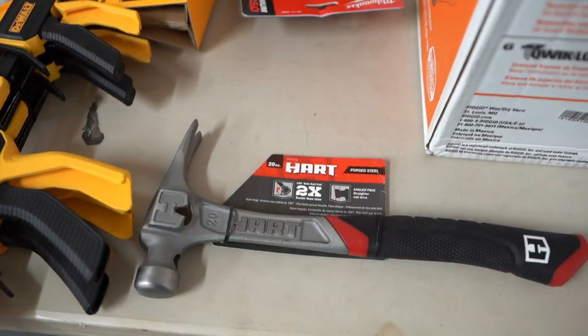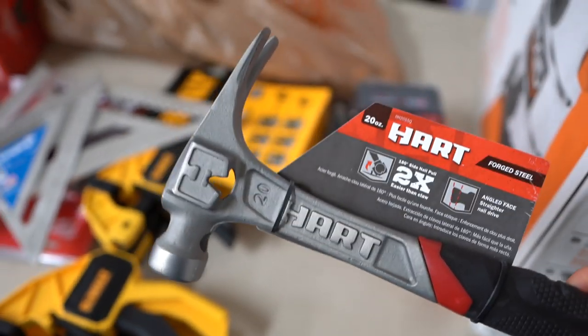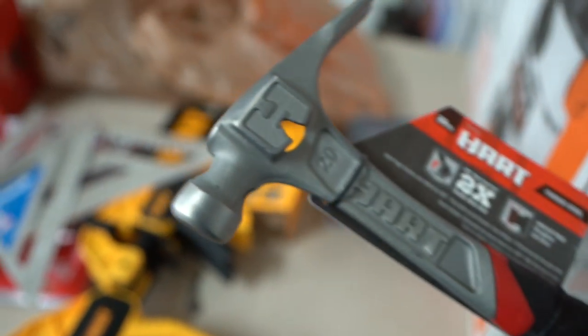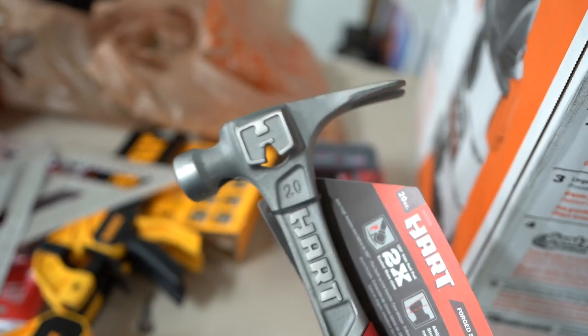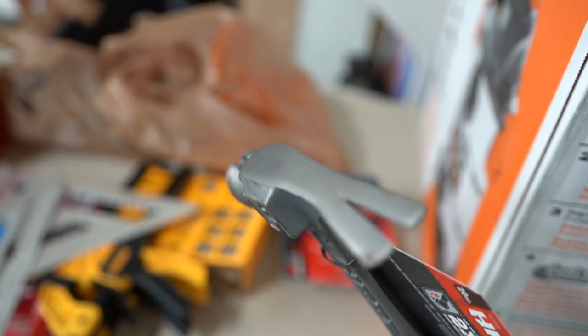He had a lot of good things to say about this hammer. I don't know anything about hammers other than you pound in nails with them, but this thing's pretty hardcore. He said Hart is the way to go. It'll hold the base of the nail right up there. It's got a magnet on the top so you don't have to hold the nail and hit it. And obviously you've got a way to pull nails right there with that claw.